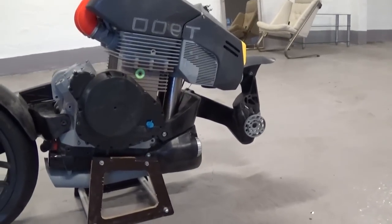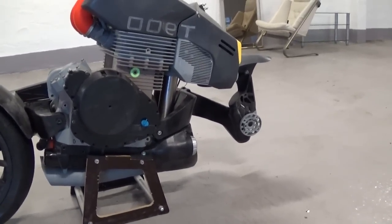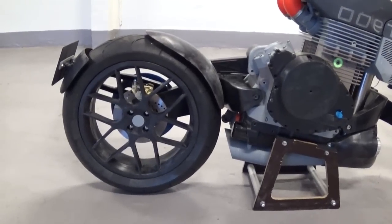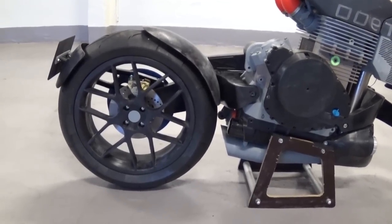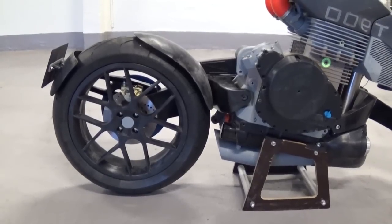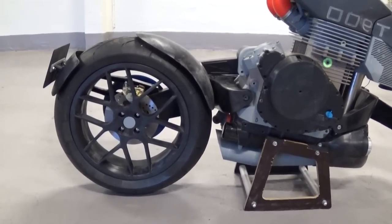The bigger parts — like engine casing, cylinder, cylinder head, tank, and wheels — are made of several pieces. For instance, the wheels or rims are made out of 13 parts that are glued together.